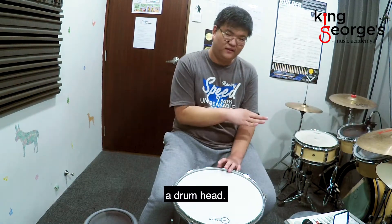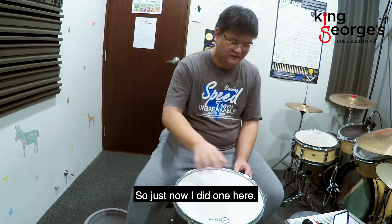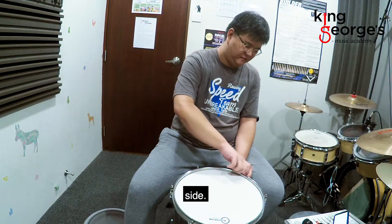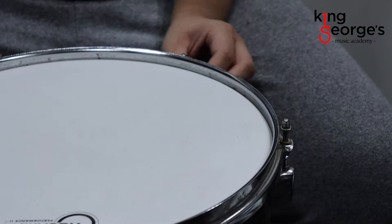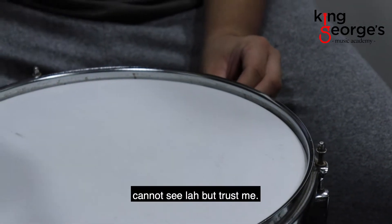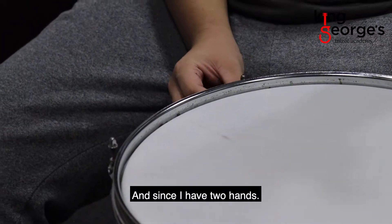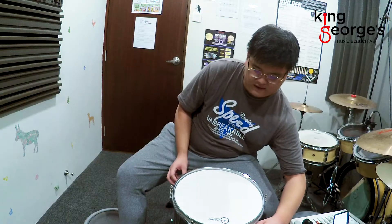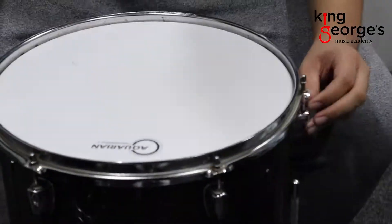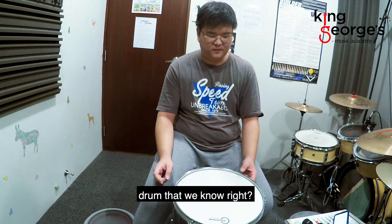Same thing as removing your drum head, we're going to tighten in which order? Opposites — yes, opposites. So just now I did one here, now I'm going to go to the opposite side. I'm going to use my finger to tighten — turn to the right, finger tighten. And since I have two hands, I can do both. And last two. Okay, so now it looks more like the drum that we know.